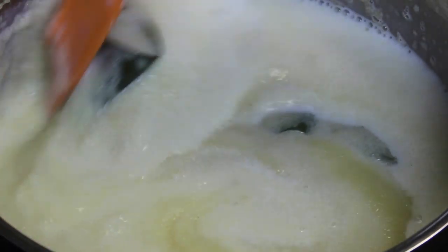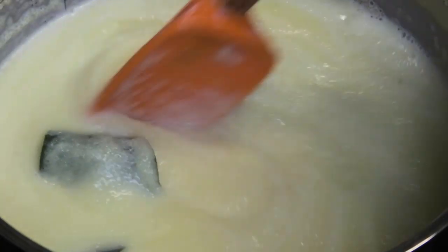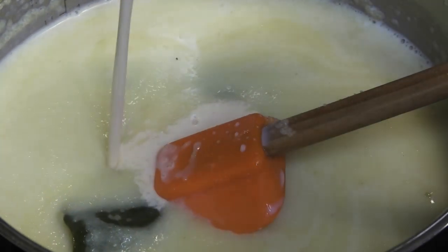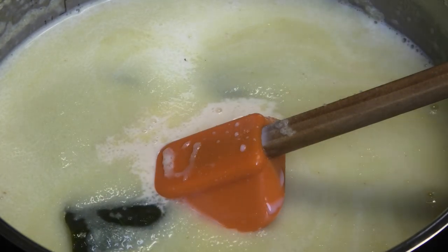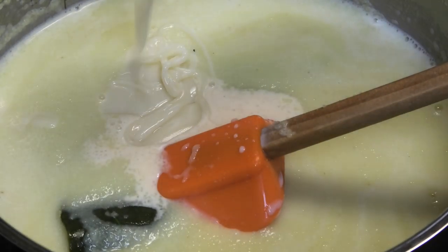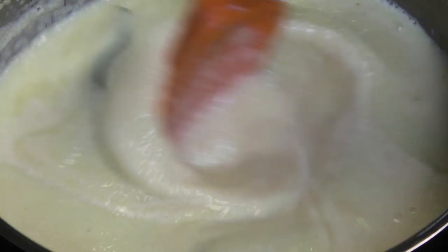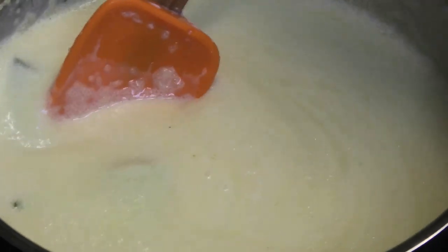You could use only whole milk if you wanted to, but I'm also going to go in with some evaporated milk, which is totally optional — just a little bit, we're stretching our ingredients — and some sweetened condensed milk. I don't want to add too much to get this too sweet, but feel free to add as much or as little as you like.